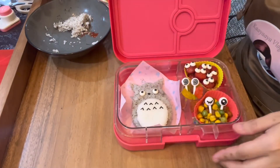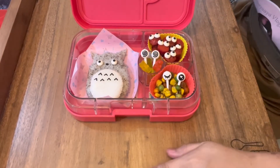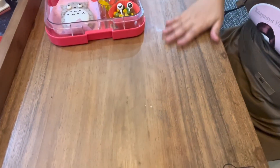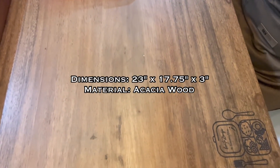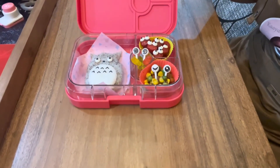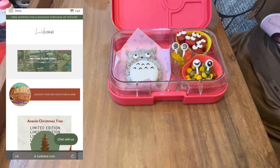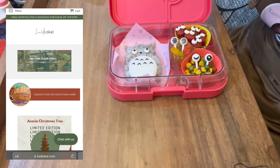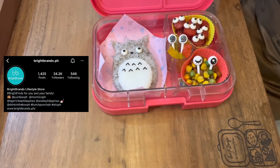And this is our finished product — ta-da! By the way, I also want to flex this kneading board. Everything I need for food preparation can fit on it. It's customized and it's from Luwid Lokal — you can use it for baking, kneading, food preparation, and serving. It's multi-purpose. You can contact them on Instagram, they also have a website and a Shopee account. Thank you Luwid Lokal and thank you Bright Brands PH for my bento box.